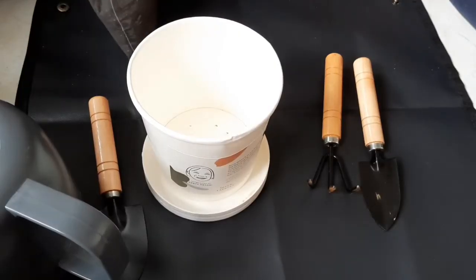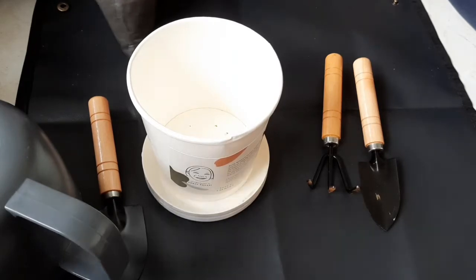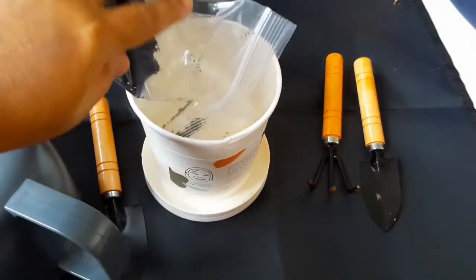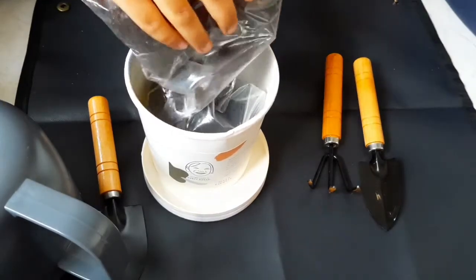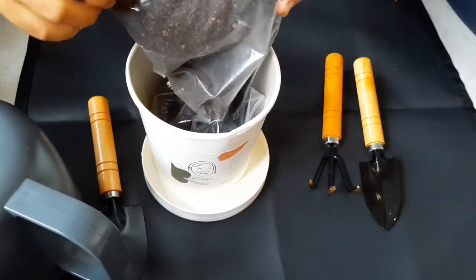Hi guys, welcome to MAVT, also known as MA Bros Vitaahi. We are going to grow a very big plant. Let's start — we'll call it lady's finger first. Add some soil now; we can put everything in, but be patient.